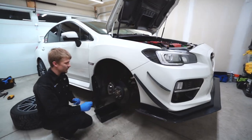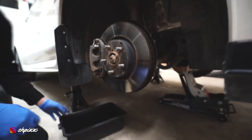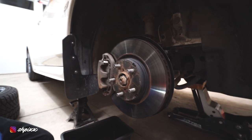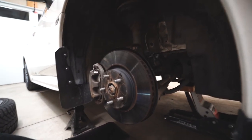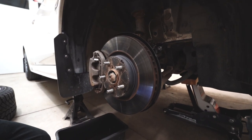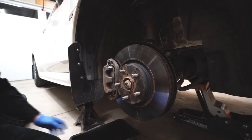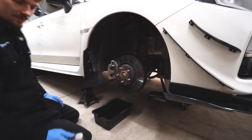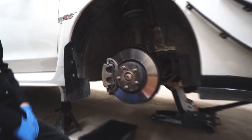The car is up on jack stands and my friend Cory is here — he's from Draven Performance locally. I reached out to him for some help with my brakes because I did my brake pads myself recently and they are squeaking. I've tried looking at them and I have no idea, so Cory is a bit more experienced than me and he's going to take a look and do an official brake servicing.